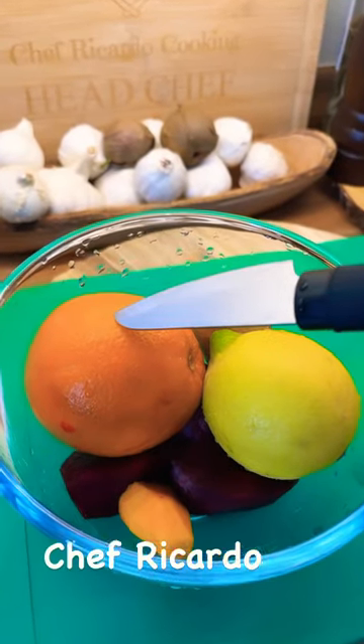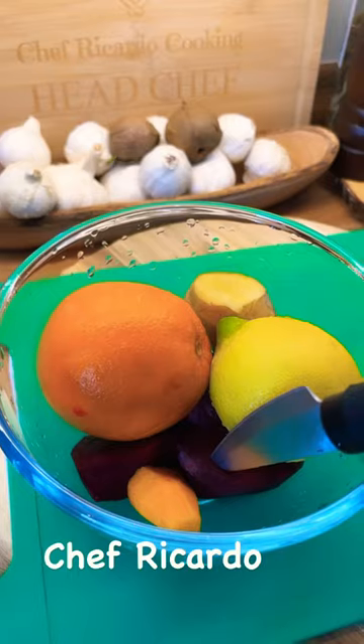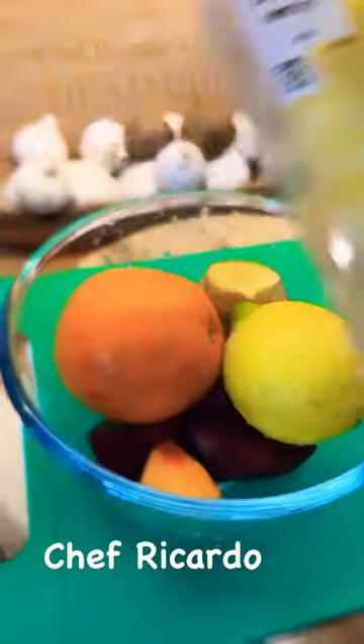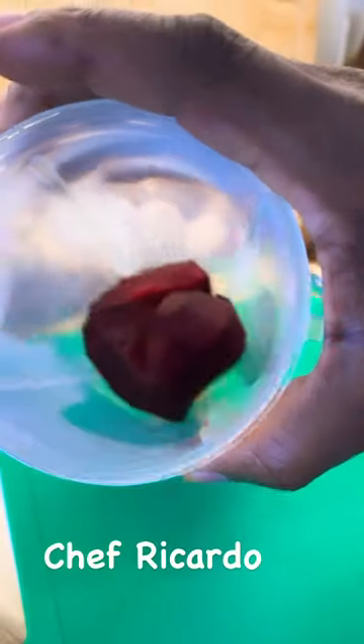We've got orange, ginger, lemon, beetroot, turmeric, and pineapple. First thing, I'm gonna get my blender and put it to use. Get the beetroot into the blender.